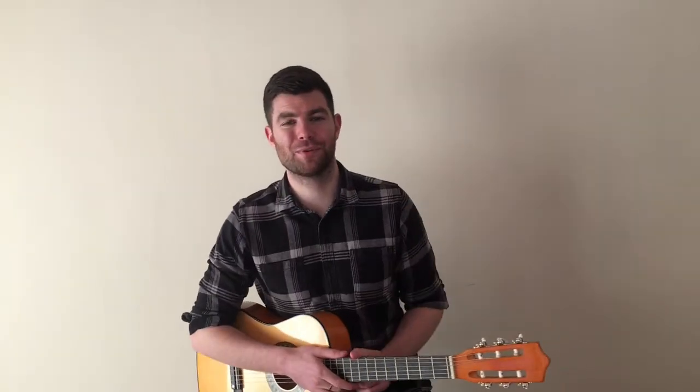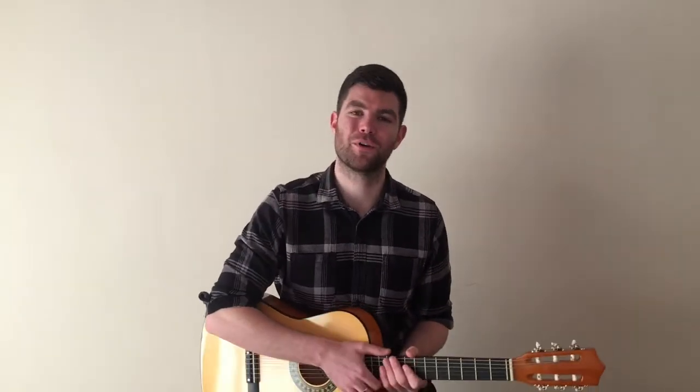Hi everyone, welcome to day three of The Show Must Go On. Today we're going to be looking at verse two — we're going to be looking at the bass line and we're also going to be looking at the chords. But before we get started, click on the link in the description to get your guitar in tune.